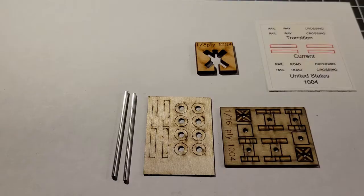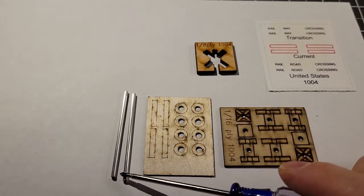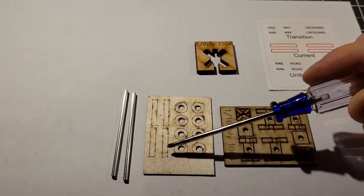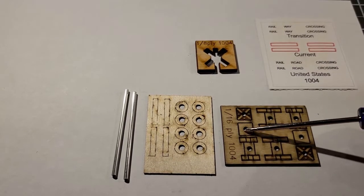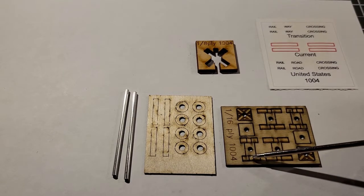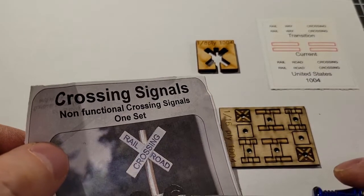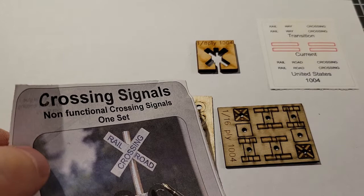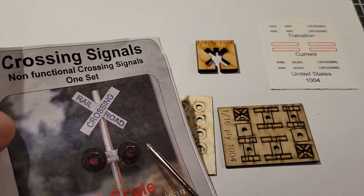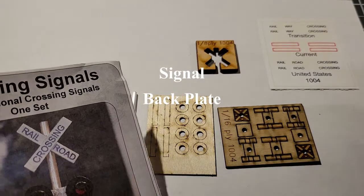First thing I'm going to do is assemble the kit. Here's what you get inside: it's a wooden model, it comes with a metal post, and this is a jig that will help you align the sign. These are the base pieces. This is the underside of the light, this is the top piece, and these are the pieces that make up the circle that goes around the signal where the LED will sit.